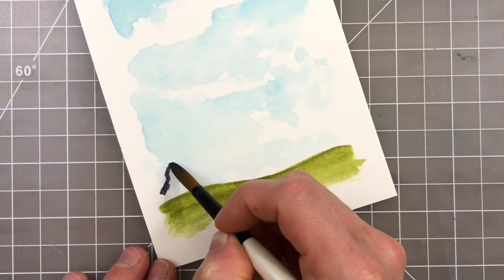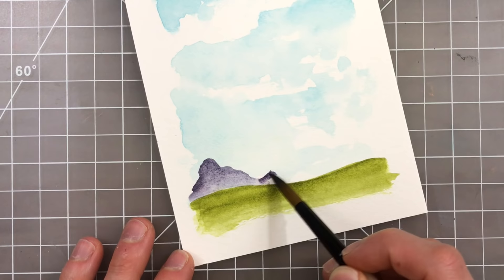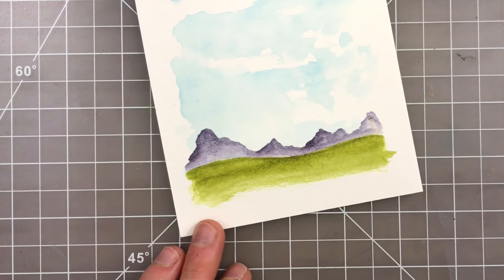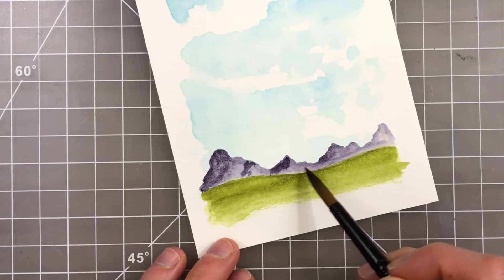I put down a simple layer wash of grass and then started painting in some mountains. I thought mountains would be great to have in the distance, and one of my favorite colors is Moonglow. It's got a really nice beautiful purple tone especially when watered down, but when you have a more concentrated version it also has a black tone to it. It's a very unique color — one of my most favorites of the Daniel Smith colors — and I'm using that for the mountains in the distance. I start off with a light layer for that nice purple, then bring in additional more concentrated tones of Moonglow to really intensify the mountains and give them a little bit of depth.